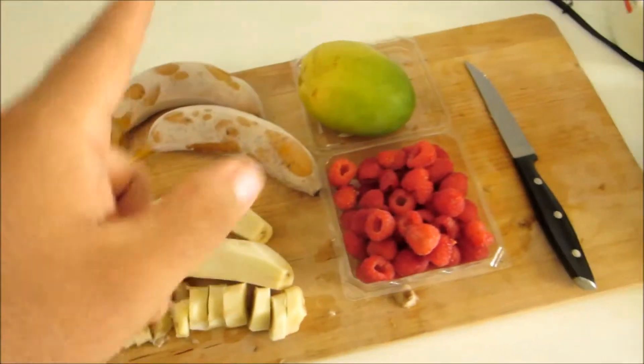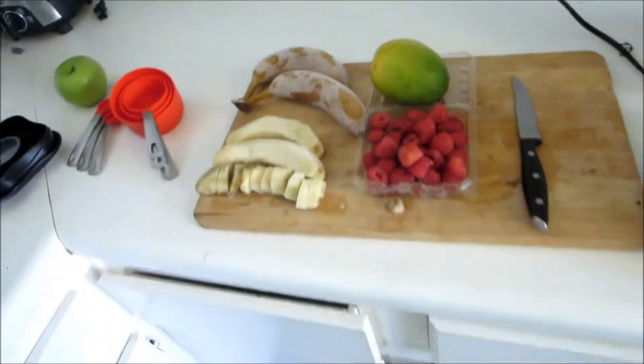All right, you guys are back because you want to keep making stuff with me, so let's get started. Today we're gonna make a banana raspberry mango smoothie — easy.